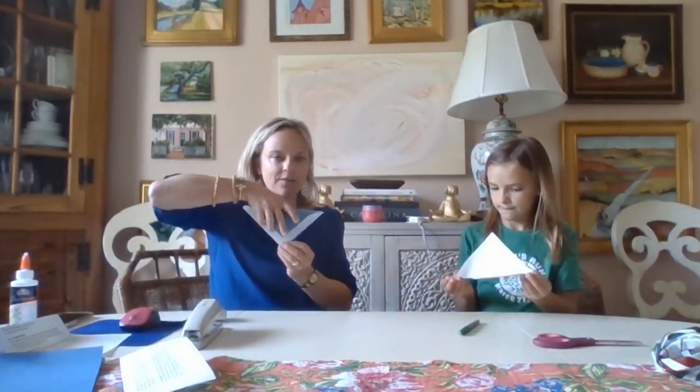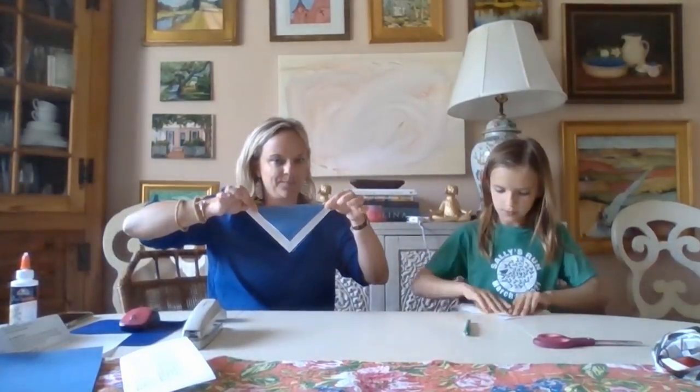Now you're going to have to follow closely. Turn your paper so it's like a diamond. You're going to fold it almost exactly in half of the diamond - see how that would be all the way in half? You're going to have the bottom part showing, so you don't pull it all the way down to the bottom. It should look like a little bandana.